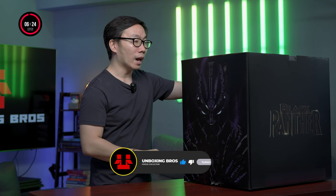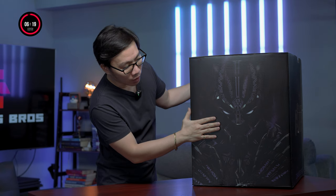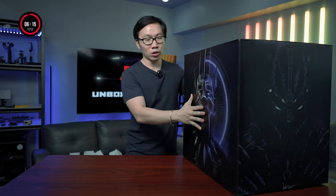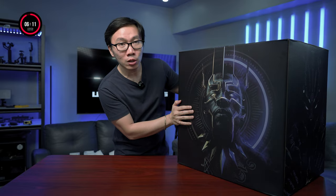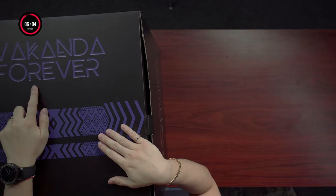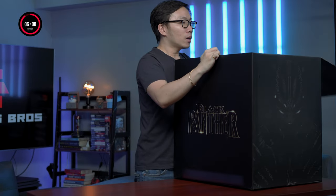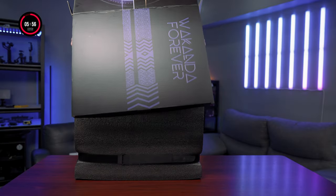Anyway, this statue came with an art box, the same as Thor. We have one of its portraits and poses here because this does have a torso switch-out. We have Chadwick Boseman's photo here as a tribute to him, the original Black Panther, and another one on the side. On top all we have is 'Wakanda Forever.' So let's start unboxing.